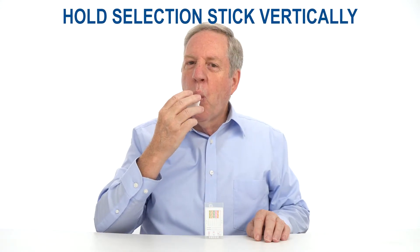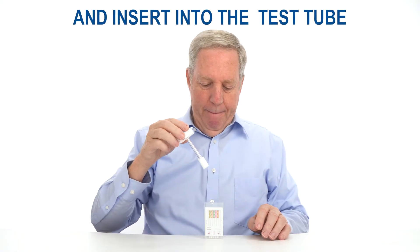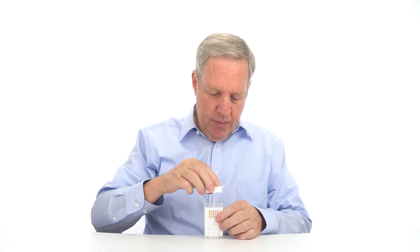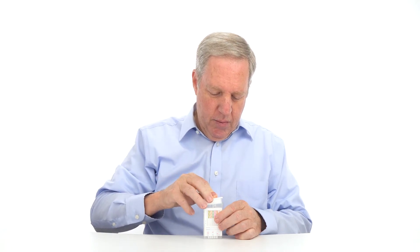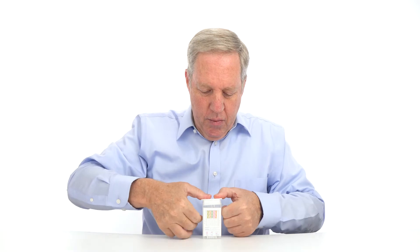Holding the collection stick vertically, insert it into the test tube, placing the groove of the collection stick into the guide rail of the test tube for a proper seal. Close the test tube by pressing down hard on the lid. The test tube should be kept in a vertical position.